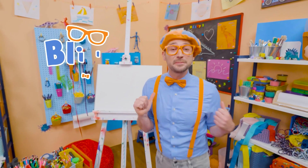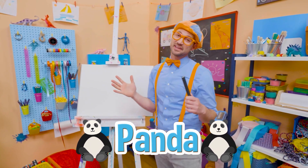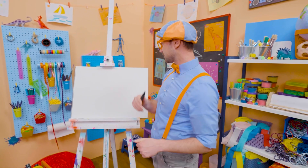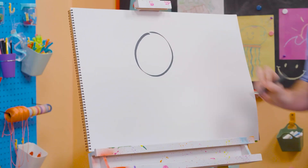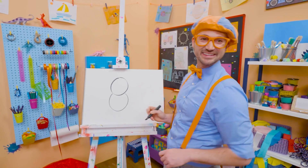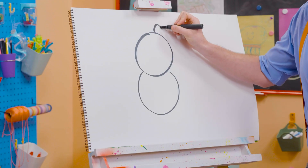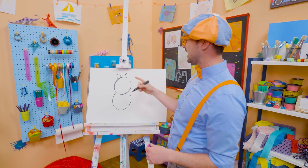Hey, it's me, Blippi, and I think we should draw a panda together. Since pandas are black and white and the paper is white, I'm going to grab a black marker and draw a circle for the head. And then a circle for the body, kind of like that. And then an arched line up there and another one for the ears.